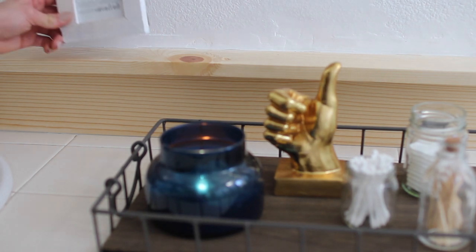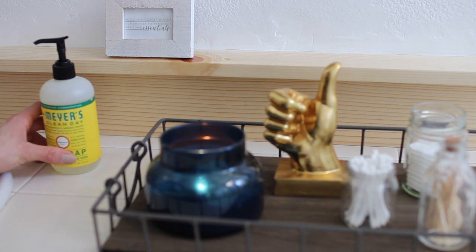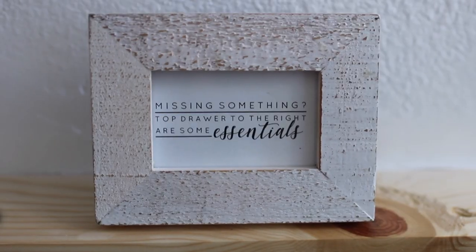To let guests know where everything is, I used a little tiny frame I'd had for years and printed out a note that says 'Missing something? Top right drawer is going to be your essentials.'